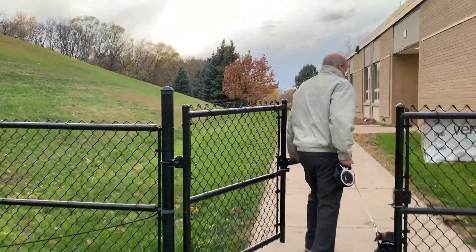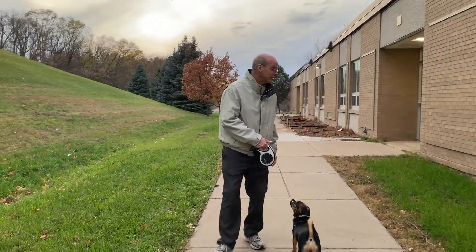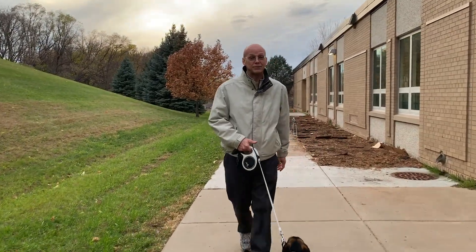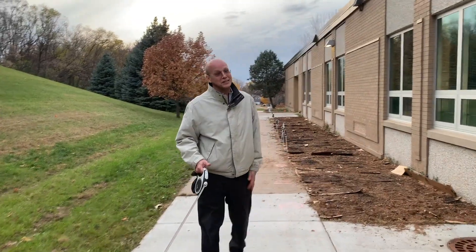Here we are at North Park School for Innovation's future pollinator garden. We're really, really excited about the developments here because we're creating a habitat for Mary the monarch and all of her insect friends.